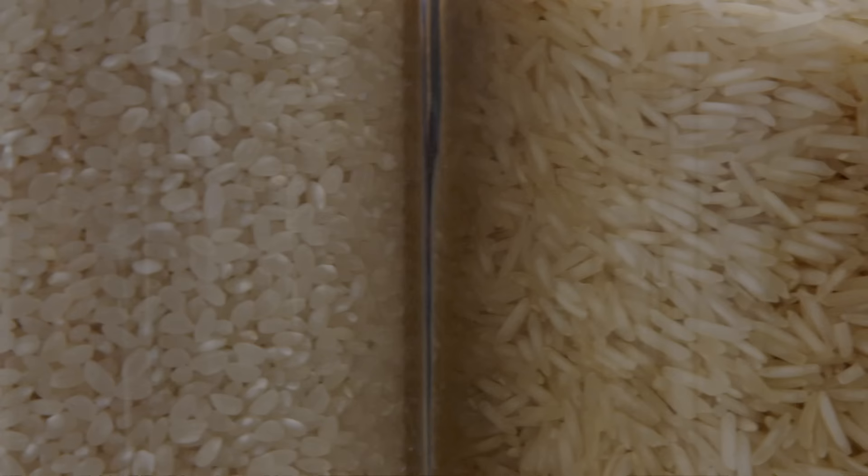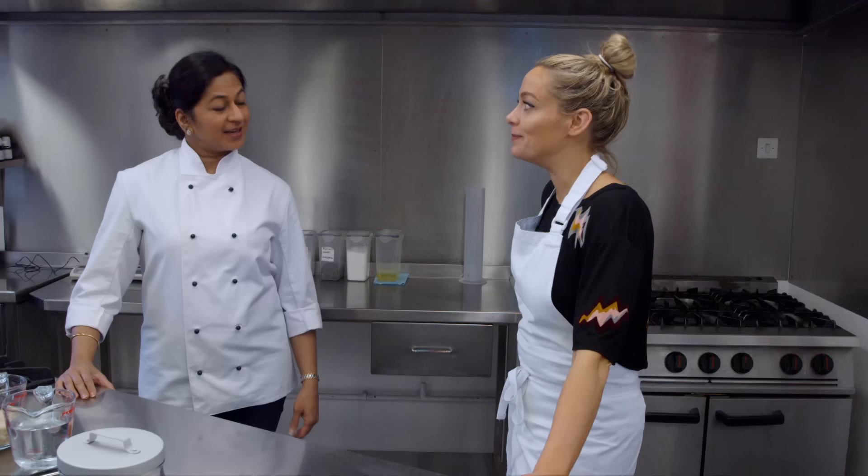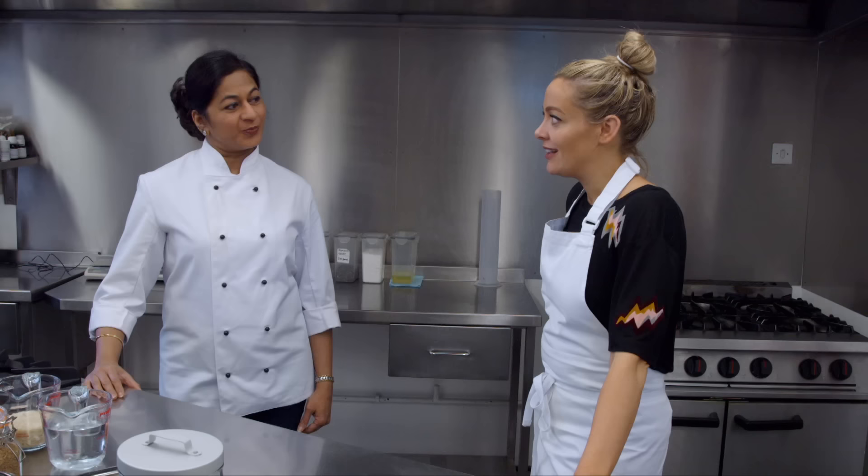OK, so first things first, let's see how you make rice at home. Well, I make it brilliantly because it's different every time, so you never really know what you're going to get. Come on, show me how you do it.